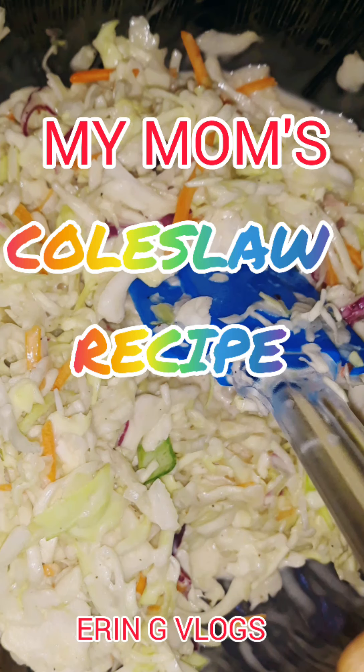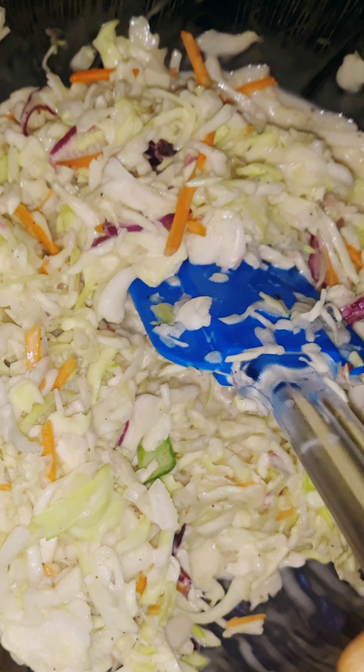You are watching Erin G. Hello guys, today I am going to be taking over my mom's vlog. She asked me to make her coleslaw a la Erin G — it's like the copycat of KFC coleslaw. So let's start!